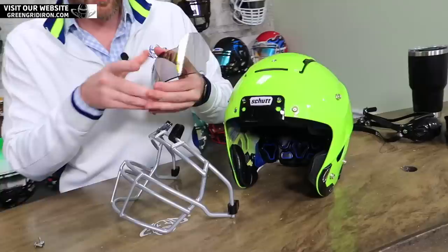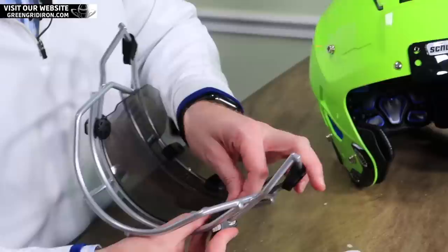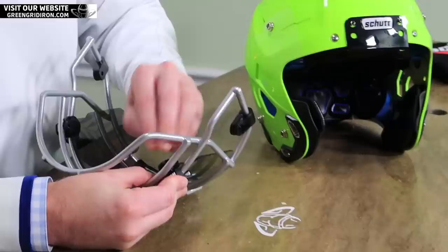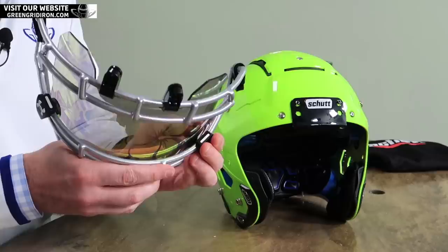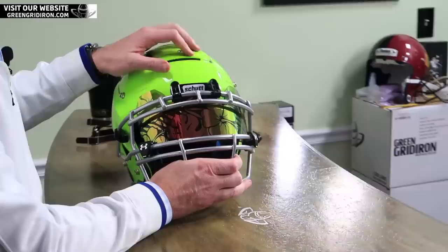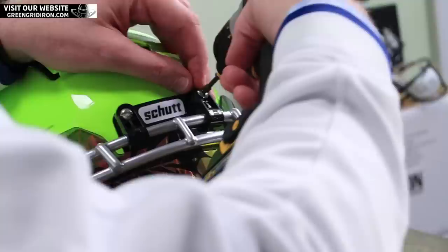So first, let's get this visor in here. If you buy something here at greengridiron.com, we assemble it for you for free. We're selling more helmets and moving more product, and we want to give you guys the best prices available. This year we're doing just the regular clips — the regular face mask clips — instead of the quarter turns or the quick release.